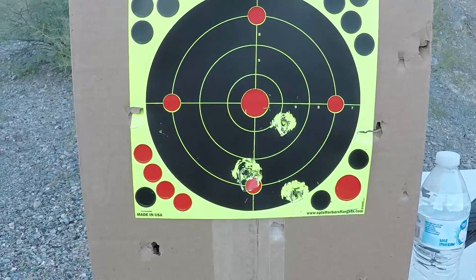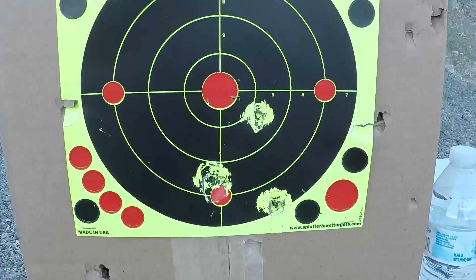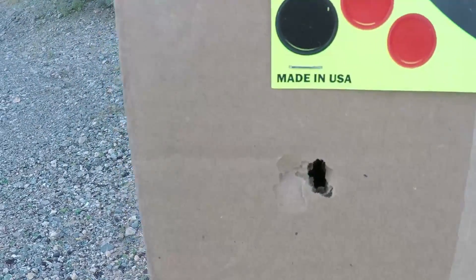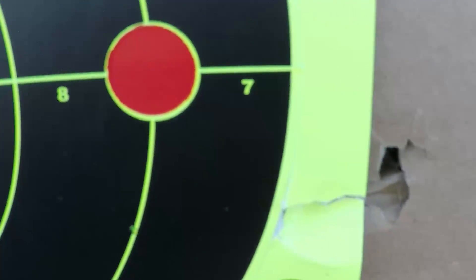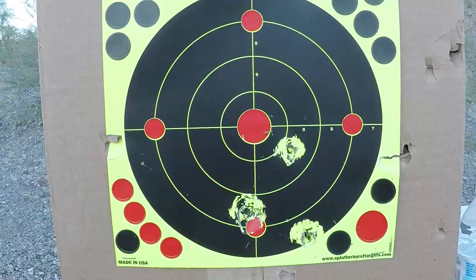Okay, with the marble I have more accuracy — see the three hits: one here, here, and here — and it actually penetrated better than the half-inch Daisy.